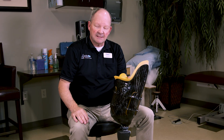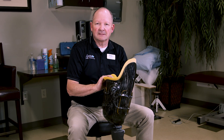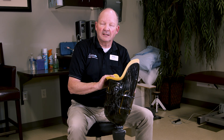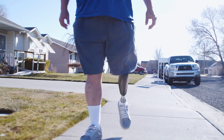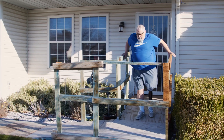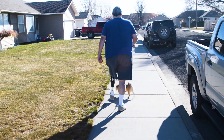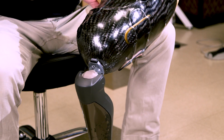The other feature of this particular prosthesis is a microprocessor-controlled knee. One of the most important things to people with this level of amputation is we want to mitigate the chance of having a fall. Microprocessor-controlled knees help reduce those incidences because they can sense when it's the best and appropriate time to bend at the knee. It helps the patient recover from a stumble, and it also knows when it's not a good time to bend. Being able to appropriately know when to bend and let the patient swing through is most important.